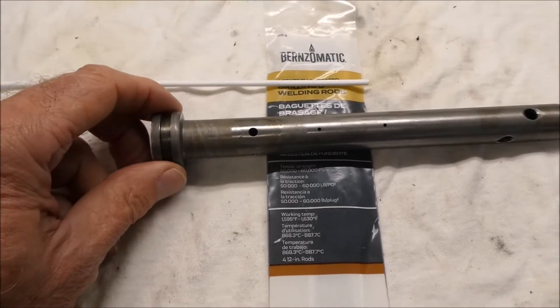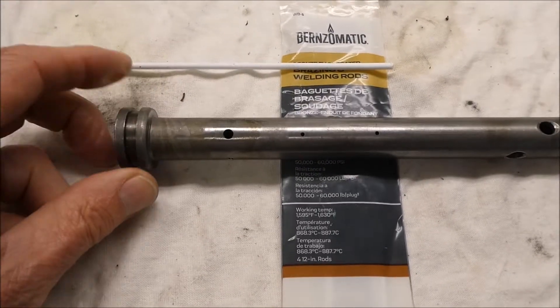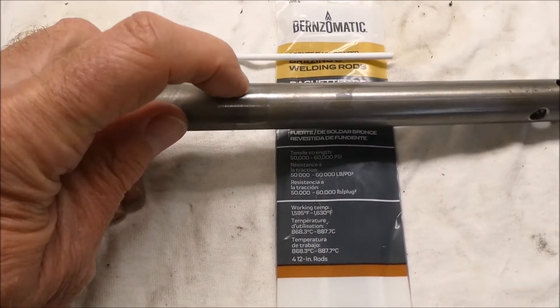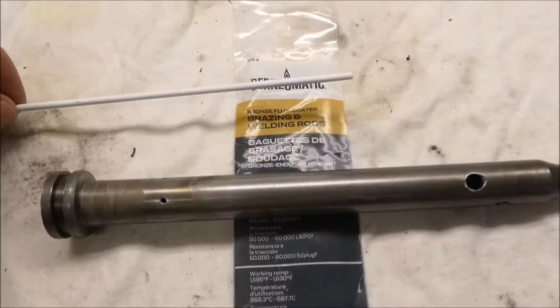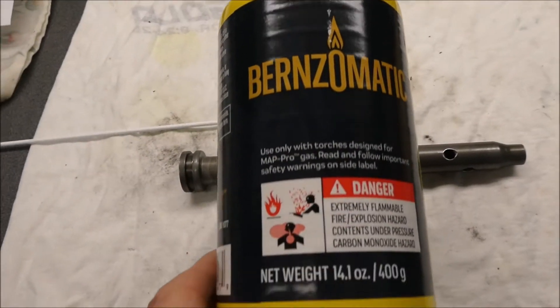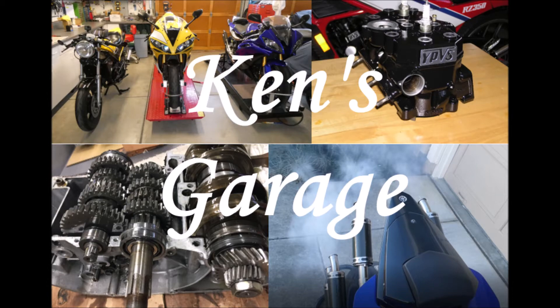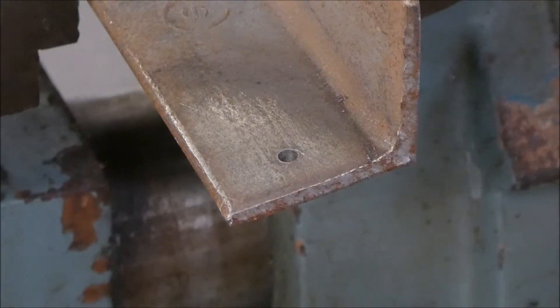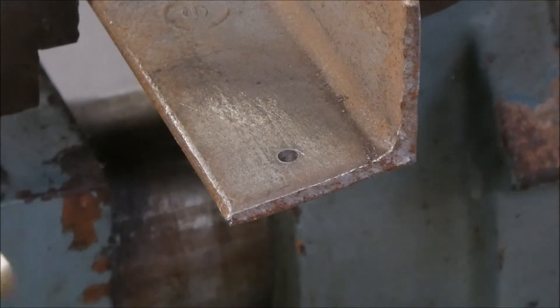I think I'll start the fork work off with attempting to braise one, two, three, four holes shut with this braising rod and this stuff. Before I destroy my fork parts, I'm going to give this a test. This is 1/8 inch steel. I think the fork cartridge is more like a hundred thousandths, if not even less.